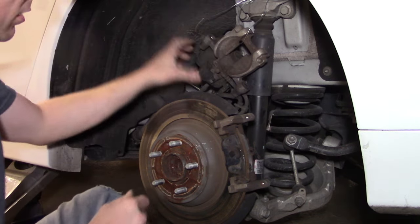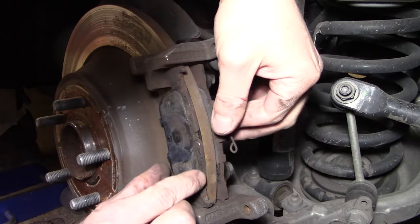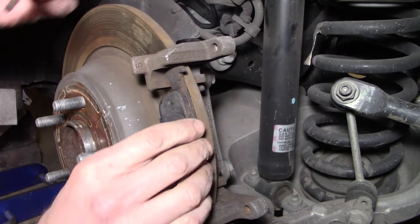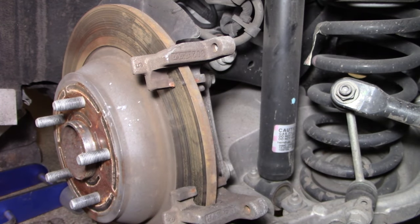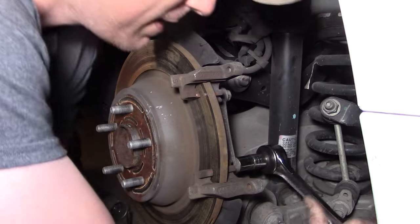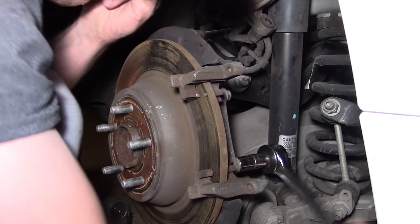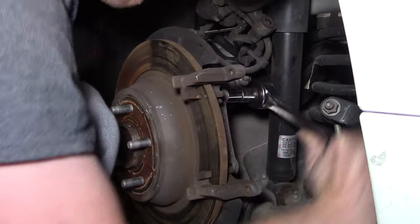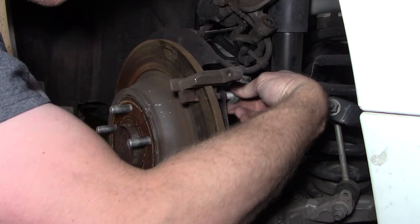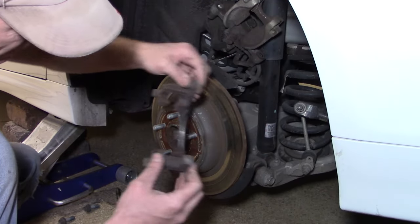Next, remove the pads from the wheel assembly — the inner pad has that clip attached to it, which is how you identify it as the inside one. The next step is to remove the caliper mounting bracket, which requires a 16-millimeter socket and two bolts. Once those two bolts are fully removed, the bracket should come off easily.